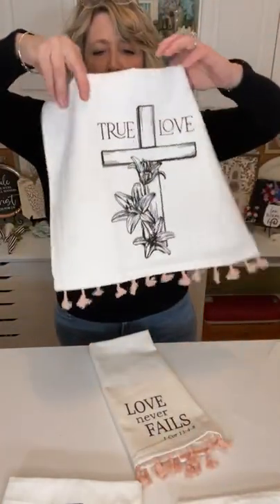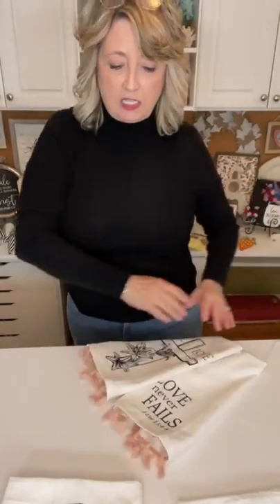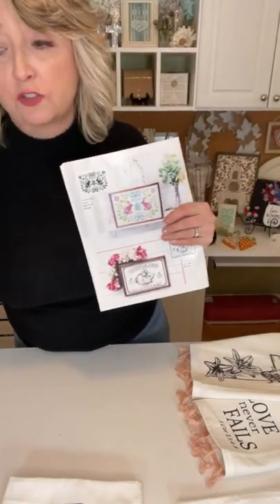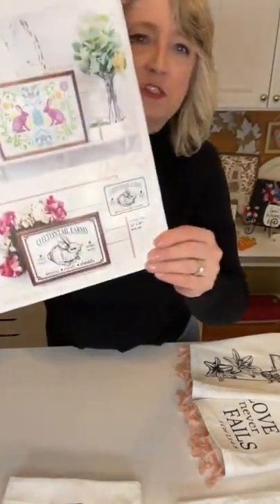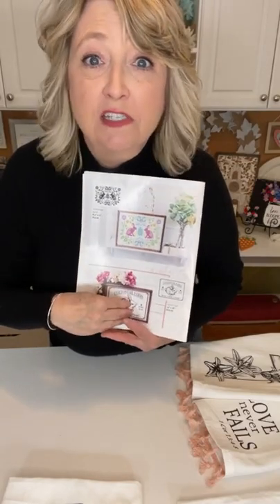I want to do all four tea towels as a set to give to one person, so I'll let you know when I figure out all the details. Okay, you guys have a blessed rest of your day. Come back tomorrow to see what we're going to do with all this good stuff from the Target dollar spot — we're going to be doing some fun things with this adorable little rabbit stencil just as soon as the UPS driver delivers it to my front door. Okay, have a great night — feel free to ask questions, let me know if you want links. Have a great day!